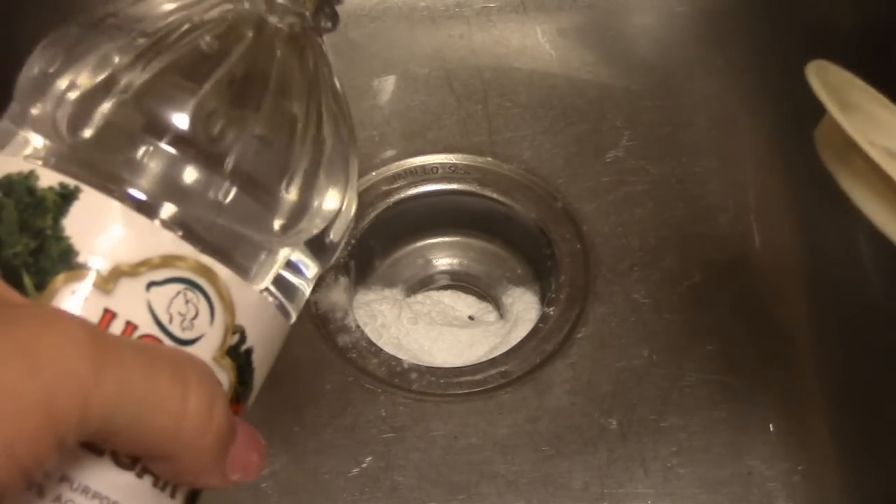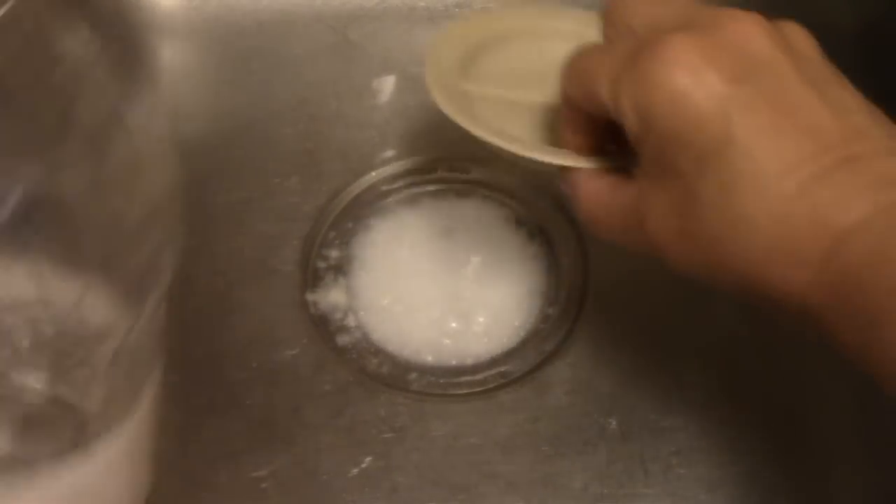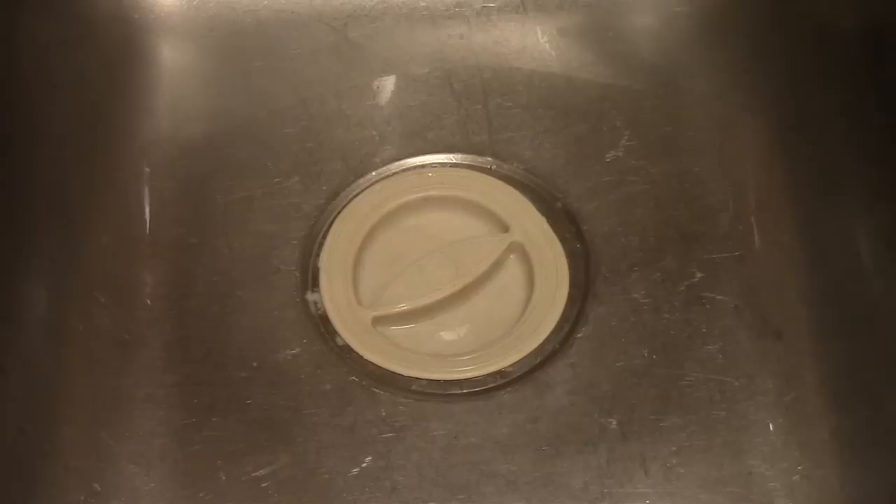All right, here we go. Look at that. What it's doing, it's going actually down into the drain like a little volcano, and it's actually creating what your commercial Drain-O or any of those drain cleaners would do.